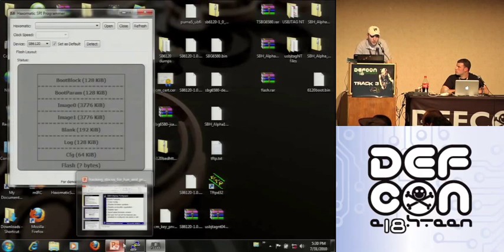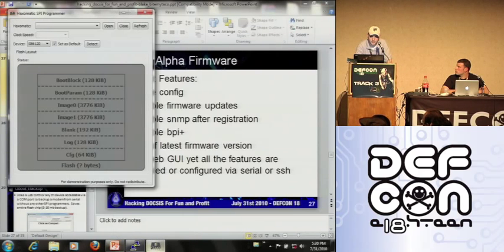He was up apparently all night last night programming this for me, just as a DEF CON demonstration. There are a lot of people working with this FTDI chip and making their own programmers. This one is targeted for cable modems and Xbox 360 NAND. Anything with SPI — he programmed a Foxconn motherboard BIOS with it, and an Acer 3D monitor, just because he felt like it.